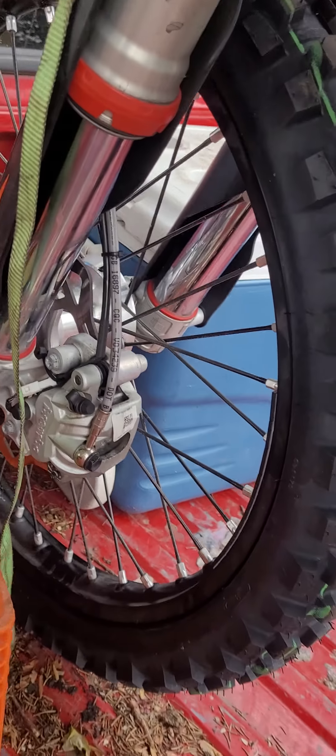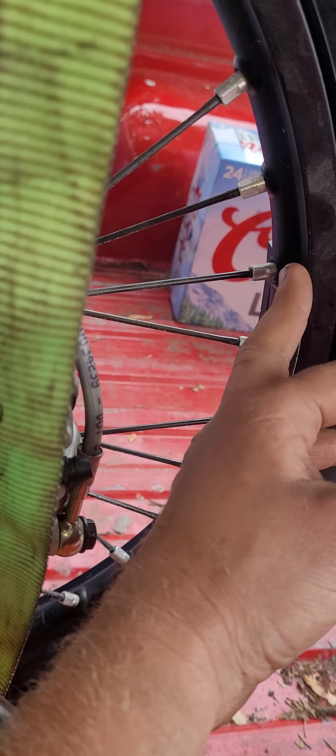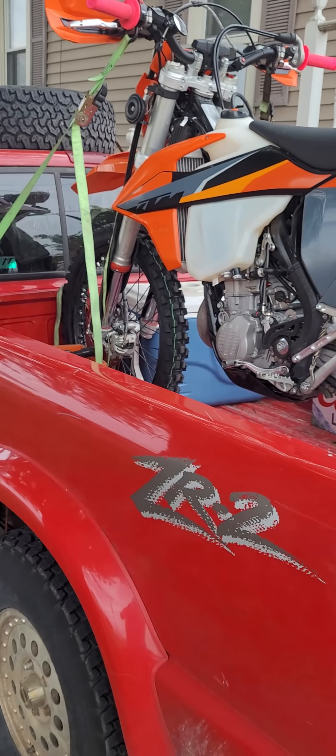Finally got the bike in the truck. Brand new D606 tires today. Thought I wasted a whole day, but they actually got wheel weights on — both sides, you can barely even see them. They talked me into leaving the rim lock out for the road, so I'll see how these wheel weights work and let you guys know.